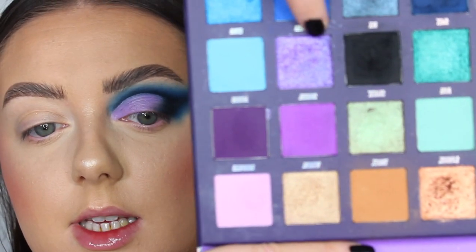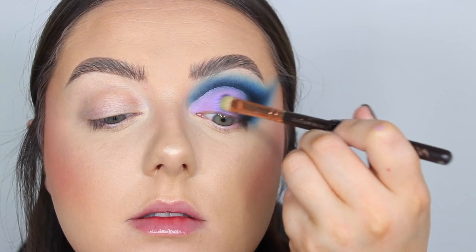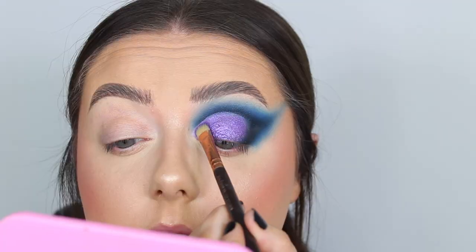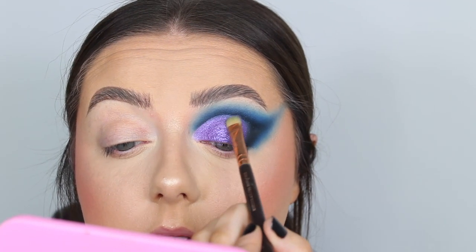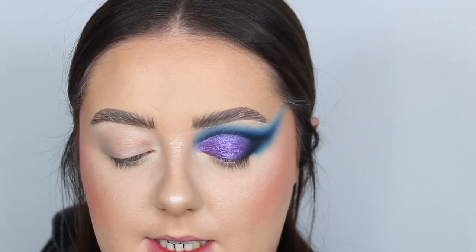To set that base I'm going in with the shade from the palette called Charmed. I want it nice and foiled so I'm spraying a little bit of setting spray. Then I'm going to pop on some eyeliner like in the photo, taking my Doll Beauty eyeliner pen called Push Popping Liner.